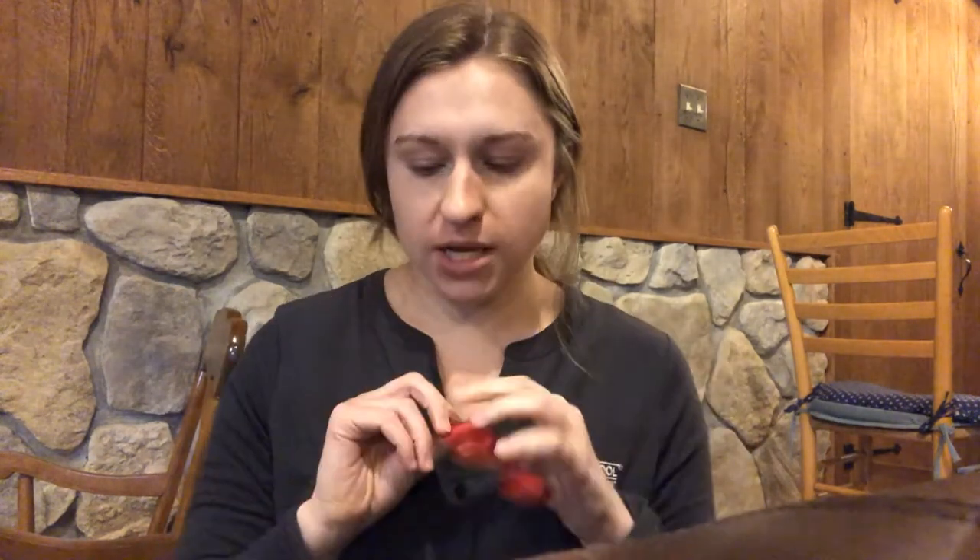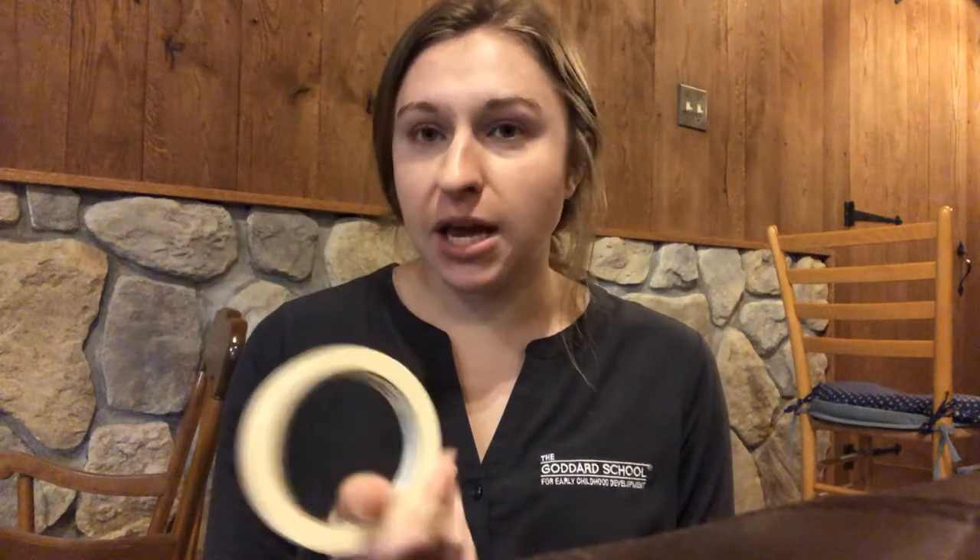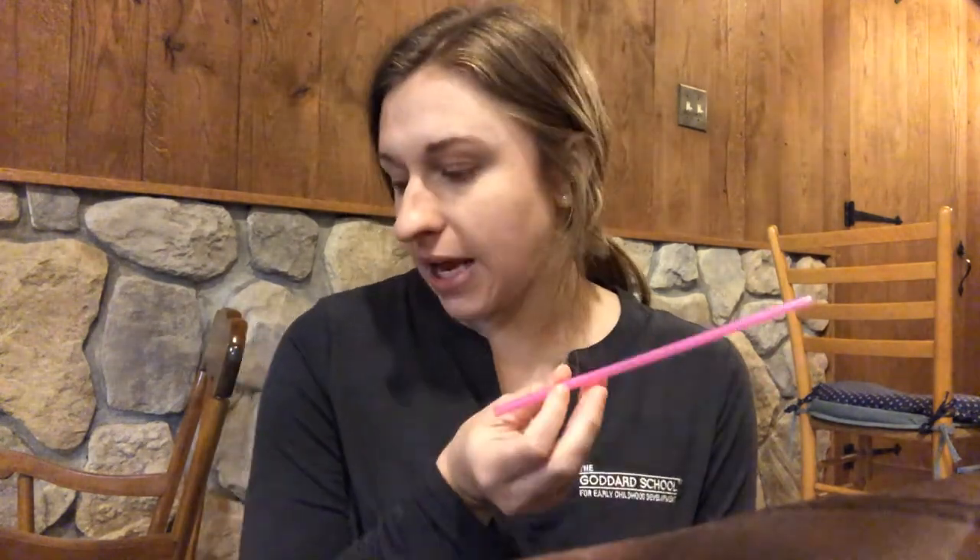Hello, it's Miss Haley and today I have balloon rockets. So to make our balloon rockets we're obviously gonna need one balloon — I have a red one today — string or yarn, some tape (it could be masking tape, painters tape, or duct tape), and a straw. It can be plastic, metal, or paper, any kind of straw that you have, and then some scissors to cut your yarn as well.